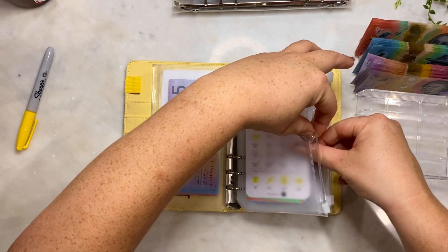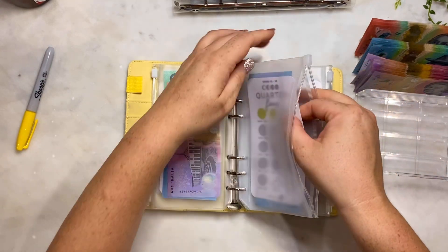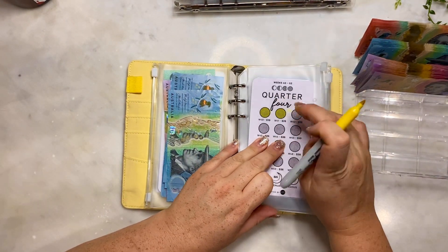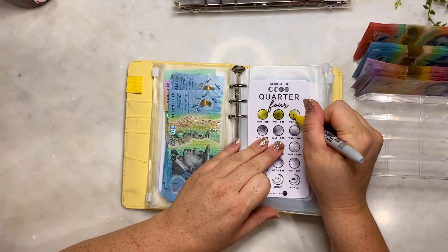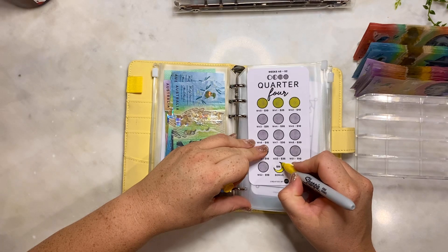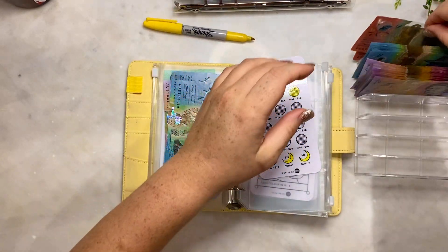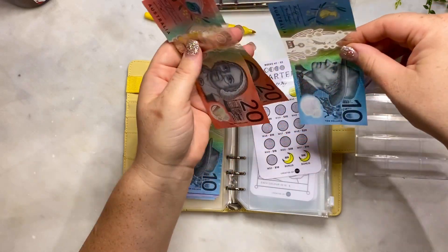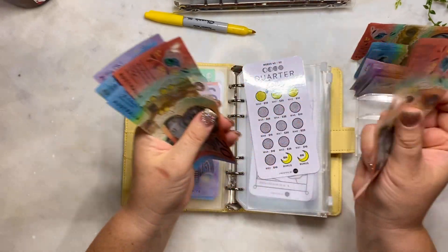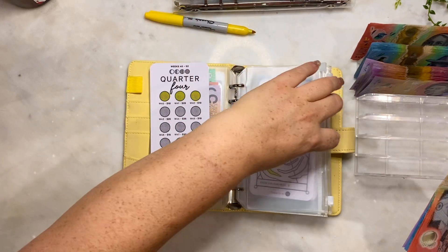Quarter four - we are up to $10, and I will also be doing the bonuses as well. So let's put those in. I'm also going to be doing these bonuses as well. So there is $25 in there, $25 in there - $20, $40, $50, and a ten. So we have in here $20, $40, $50, $60, $70, $80, $90, $95 in our quarter four challenge.